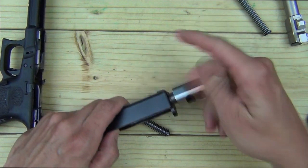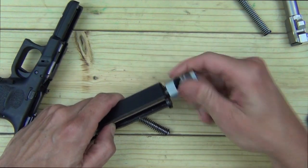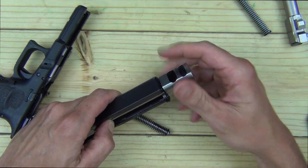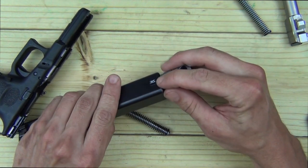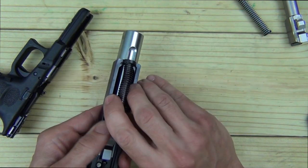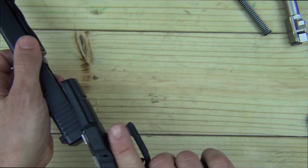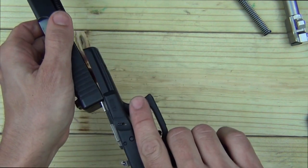Put the muzzle brake on. When doing this for real — not just for a YouTube demo — they provide Loctite so you can lock it down and make sure it won't move. You want to wait 24 hours for it to cure before shooting. Center it up, line it all up, put your heavier spring in, and reassemble the pistol. That's it — that's the conversion process. It really is that simple.